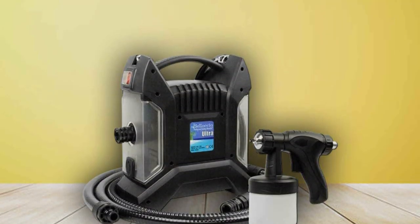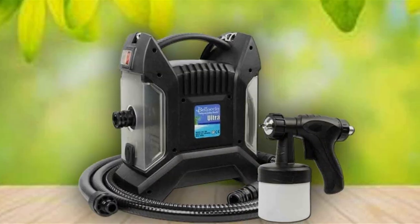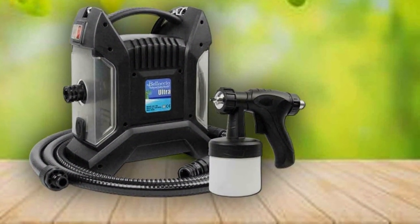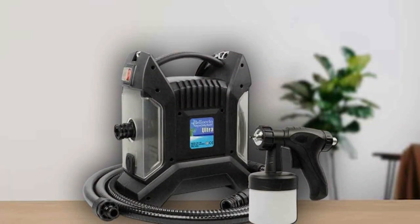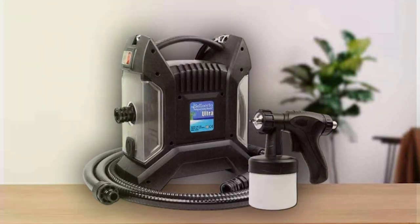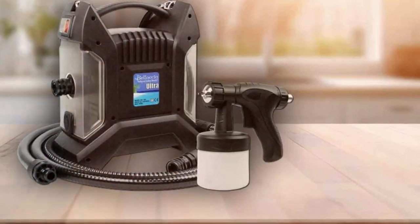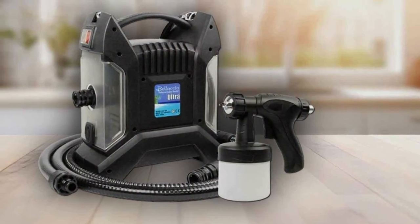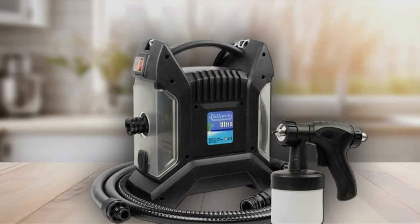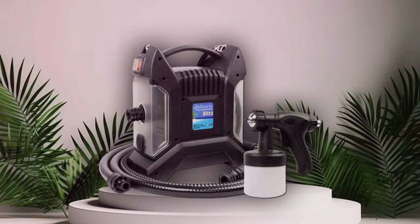Its ergonomic design and lightweight construction enhance usability, providing a comfortable tanning experience. Durability is a key focus, with the system designed to withstand frequent use in a busy salon environment. The machine's components are of the highest quality, ensuring longevity and reliability. Its effectiveness in delivering a consistent golden tan has made it a go-to solution for those seeking salon-quality results. The Ultra Pro T85 QC is truly a powerhouse, offering features and specifications that cater to the needs of the most discerning users.